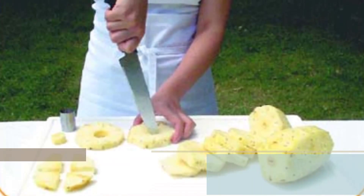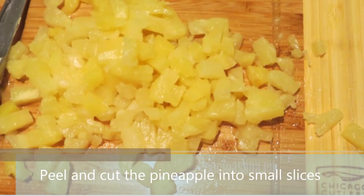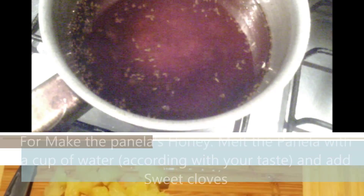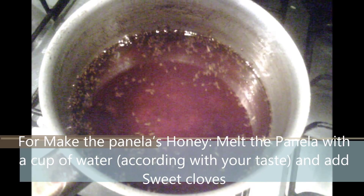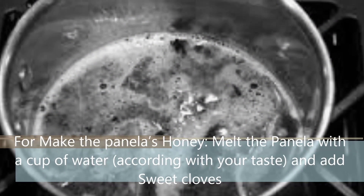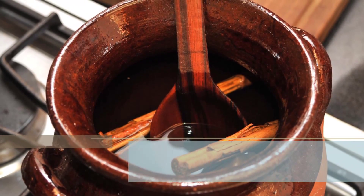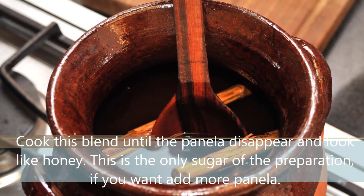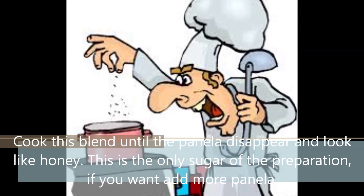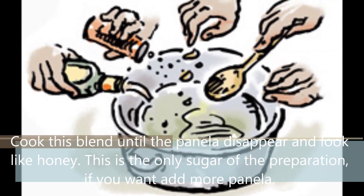Step number three: Peel and cut the pineapple into small slices. Step number four: Make the panela honey. Melt the panela with a cup of water and add sweet cloves. Cook this blend until the panela dissolves and looks like honey. This is the only sugar in the preparation — use a small amount of panela.